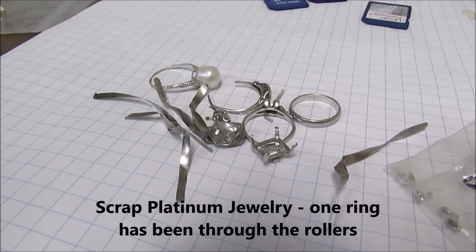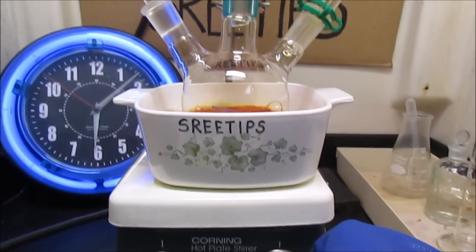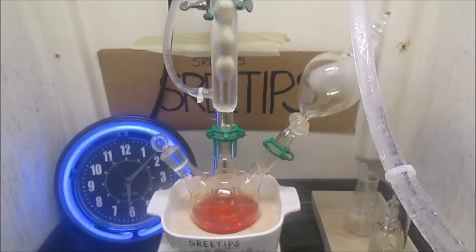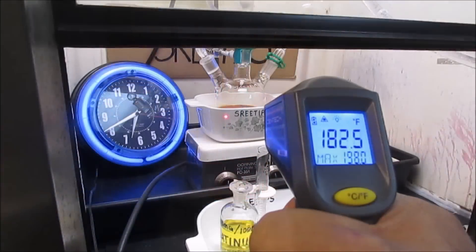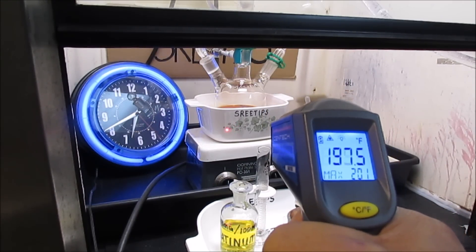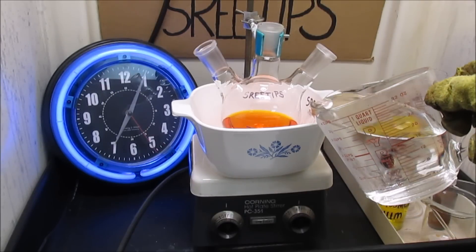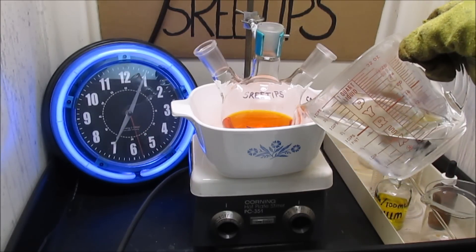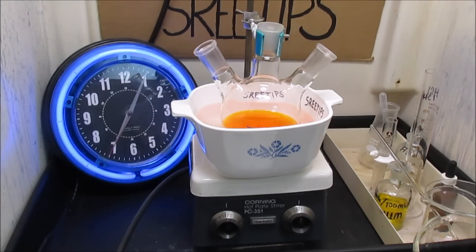I checked the reaction vessel and can't see any more pieces of metal, so I'm going to go ahead and turn the heat off and let it cool down to room temperature. I've got a handheld digital thermometer here — the solution is still up around 195 degrees. I've removed the sand and I'm going to use a hot water bath to evaporate the solution down to a syrup so I can do a classic denoxing with hydrochloric acid.